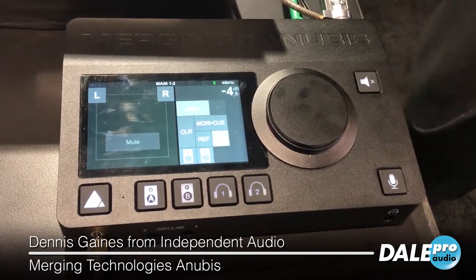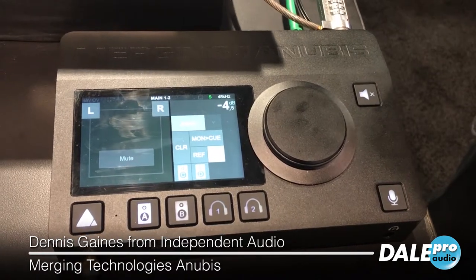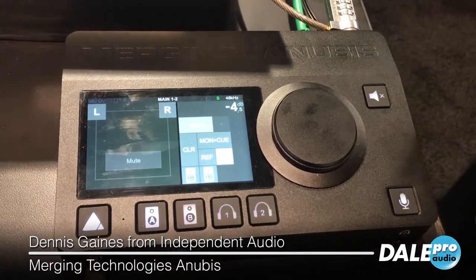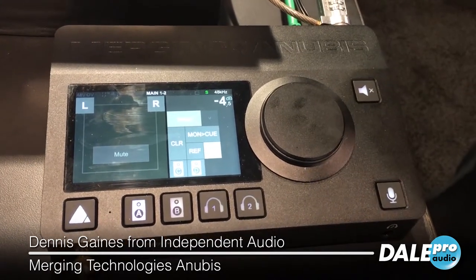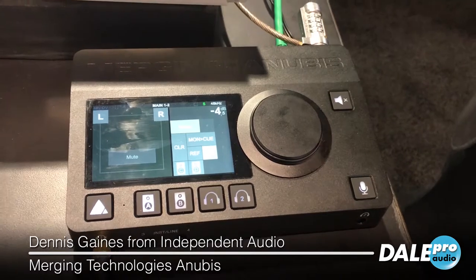It's a two mic line input, two instrument line input, four balanced outputs, two separate headphone amplifiers. There's also a Ravenna connection to an IP network.